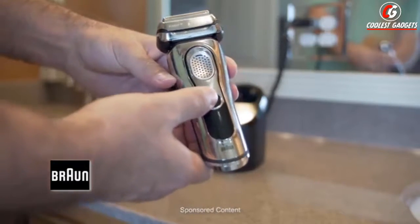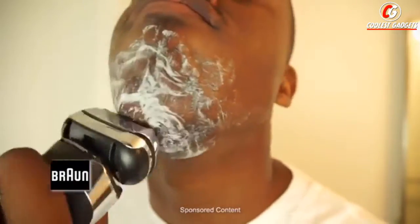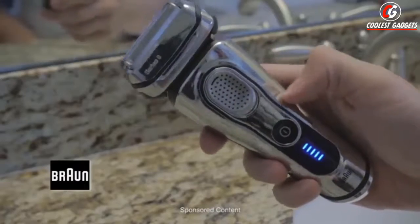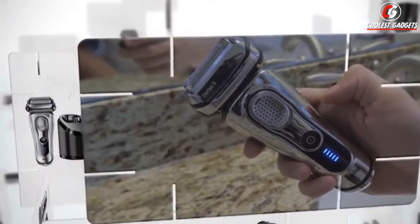You have an LED display with hygiene and travel lock indicator. It was a smooth, very clean shave. I can go the whole day and it looks just like I did when I shaved in the morning. This thing is going to give you an excellent cut no matter what your face type is.